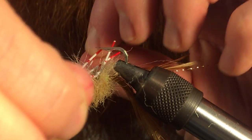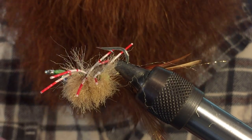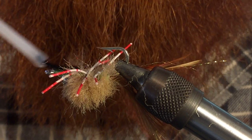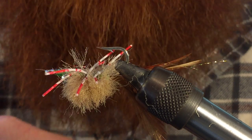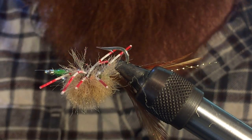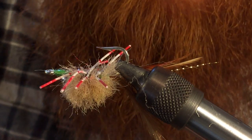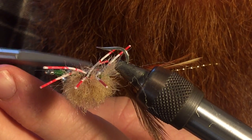Make sure all the legs are in the position you want them before the next step. Then take some Hard as Hull head cement — super glue works too — and coat everything with a nice thick amount. That's going to keep all the fibers in and also keep your legs at the same spot you set them, so they won't move around. Then do a little trim up in case you've got any hairs tied in to the legs.